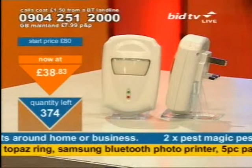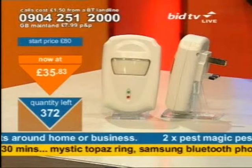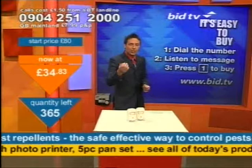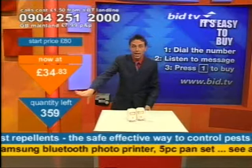Your business? Think about this. Rats are going to gravitate towards it, and so are mice, because particularly if you've got foodstuffs in your business, if you're in a shop, you need these. Every home needs one. I don't care where you live. Two of these for the one price. Here's how you buy them — 30 people have already done it. You dial 0904 251 2000. You don't speak to anybody live. These three steps in 20 seconds will get you to buying two at the one price. Press one and you get one — you actually get two. 40 sets of these have already gone.